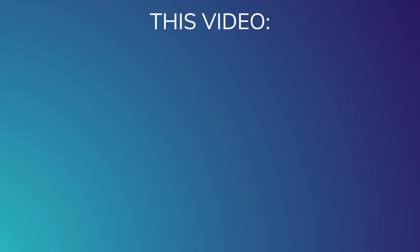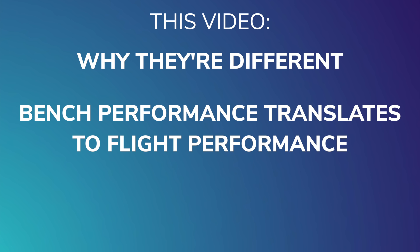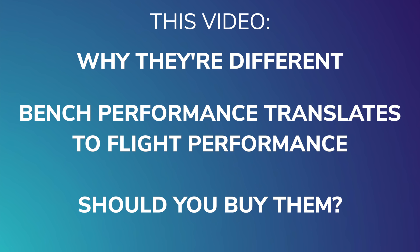In this video I'm going to reveal what makes them different to other motors and if the average FPV pilot can actually tell that they're better, and whether they're really worth $29 each. But first, let me share with you the scientific process that Chris Rosser used to engineer these motors.